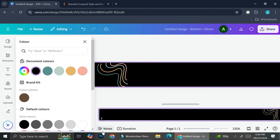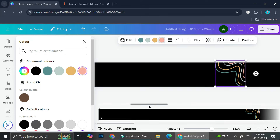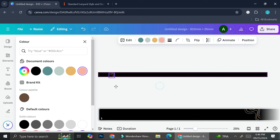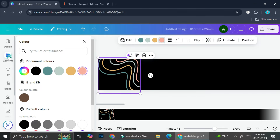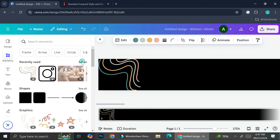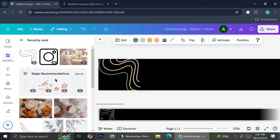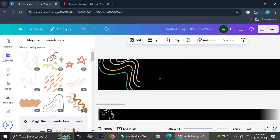I want to create some sort of pattern, so I'll place this element at the very top and zoom out a little. Then I'll search for more squiggly lines — usually Canva gives recommendations for similar elements. I'll add a bunch of elements and come back once I'm done.